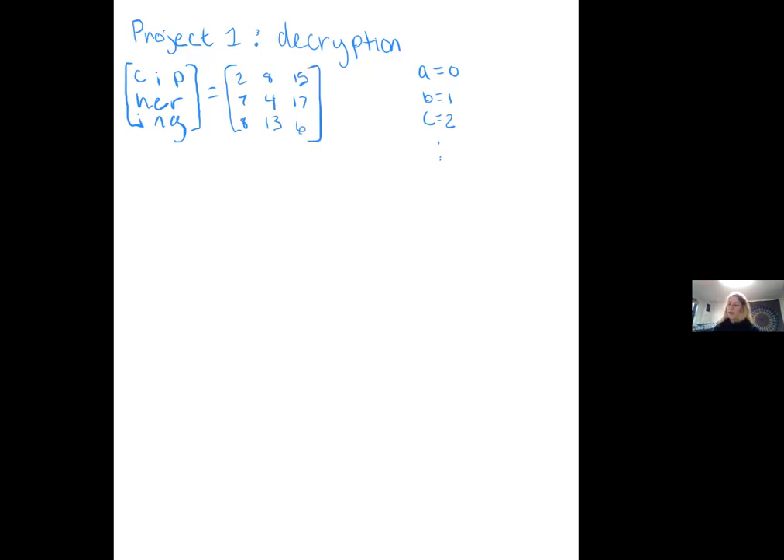So this is going to be our matrix that we're going to use Gauss-Jordan elimination against to get the inverse. We're going to set that up by putting an identity matrix in there with it, and we'll get this.